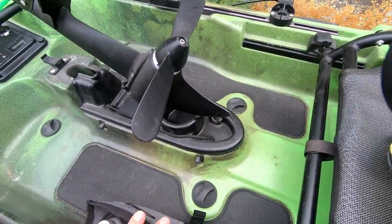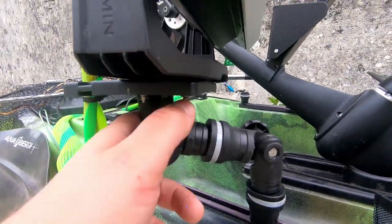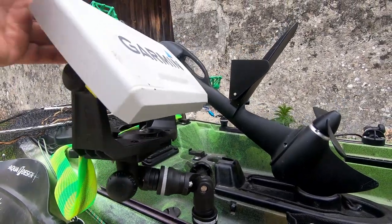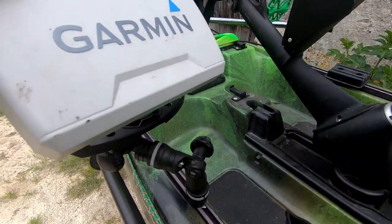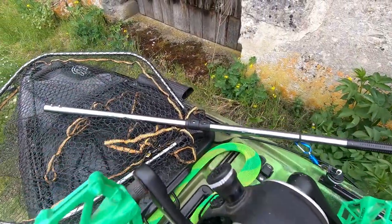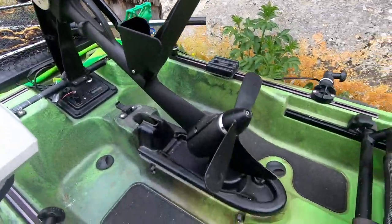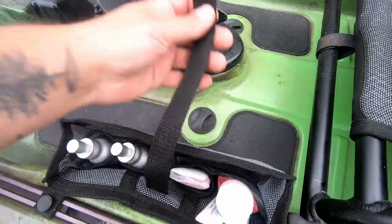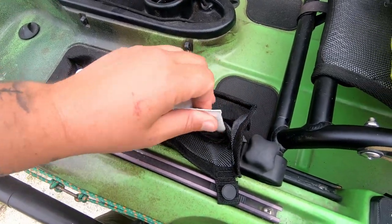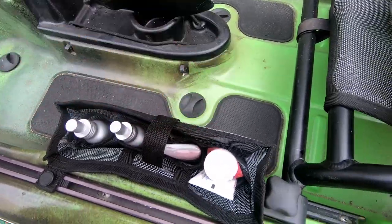Sur le pont, j'ai mon électronique qui est bien entendu accessible et qui ne gêne pas du tout quand je pédale. Ce sont des rotules de chez Railblaza, qui me permettent d'orienter mon électronique comme je le souhaite. C'est modulable : je peux le déplacer, par exemple en pêche verticale ou en pêche du silure l'été. Je le monte sur le système juste ici, sur mon Propel, ce qui me permet d'avoir en permanence mon écran en face de moi. J'ai aussi une petite pochette pratique pour garder tous mes attractants à portée de main — quand je pêche la perche, j'en mets très régulièrement.